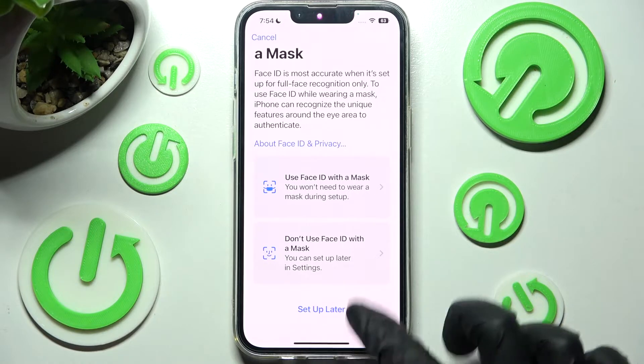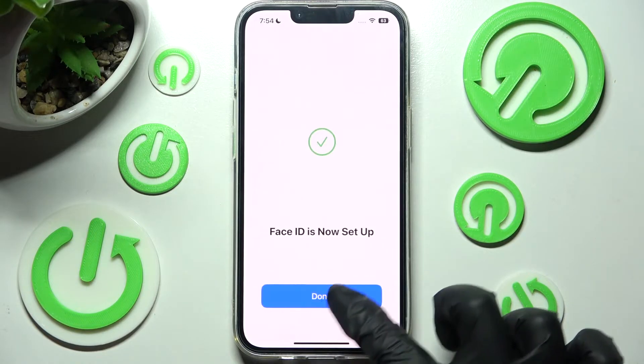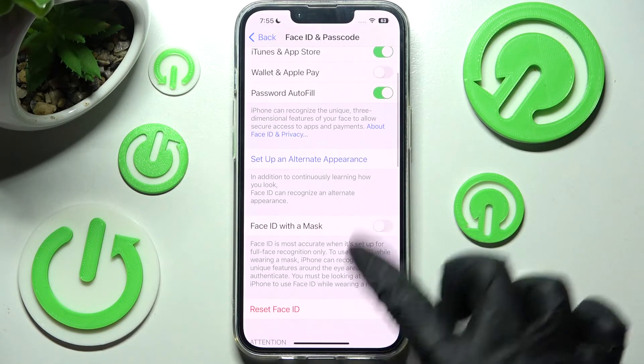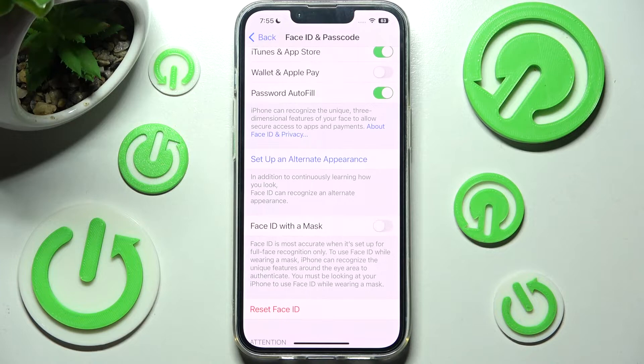But you can always click on Setup Later and click on Done. Now if you wish to add your Face ID with a mask, click on the switcher and follow the same instructions. You can do exactly the same by clicking on Setup an Alternative Appearance.